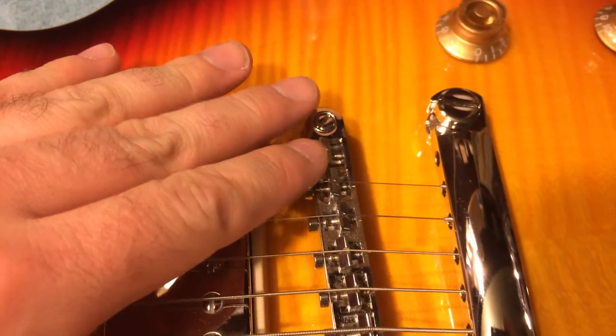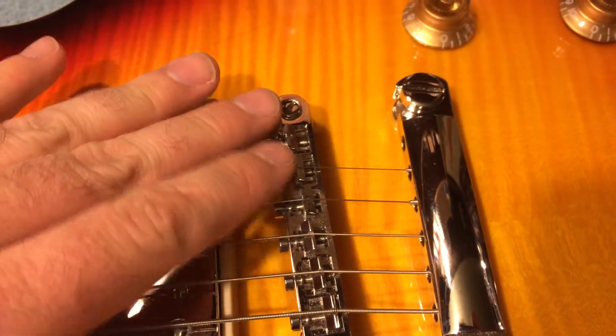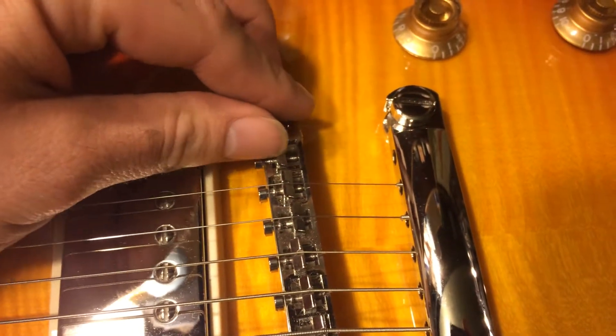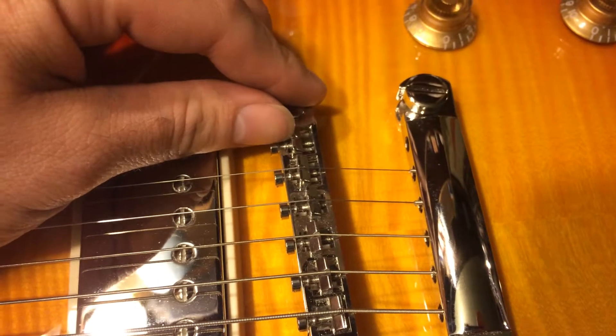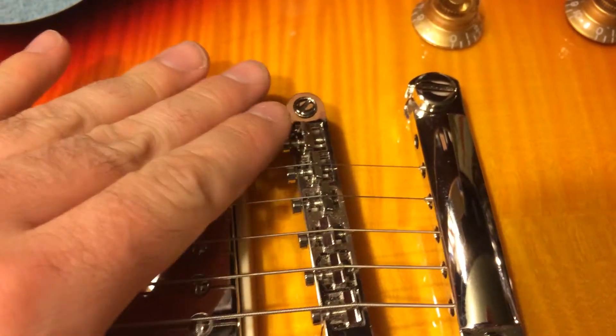Common places to see burrs — especially on cheaper tunematic saddles — these are real string cutters sometimes. And I'm always suspicious of string breakage on any sort of Gibson-style guitars.